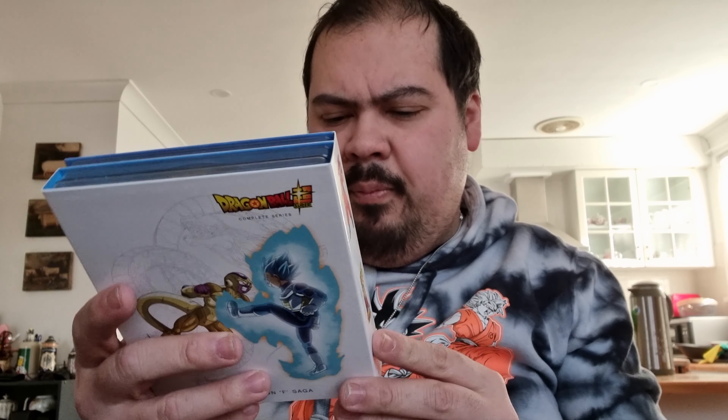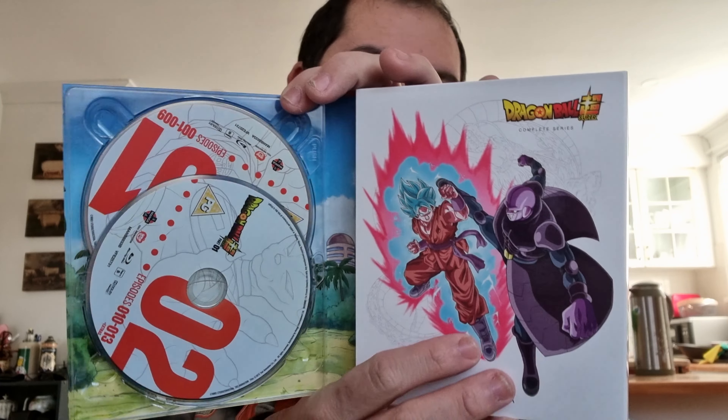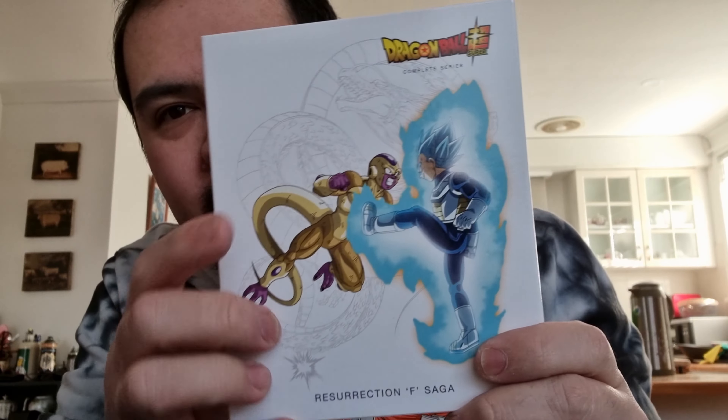Okay, so these are the discs. This one's the Battle of Gods saga — I think from memory this is like a retelling of the first new movie that they did. But yeah, look at that — really cool. I like the design there, that's actually awesome. That's a cool photo of Vegeta fighting Frieza.